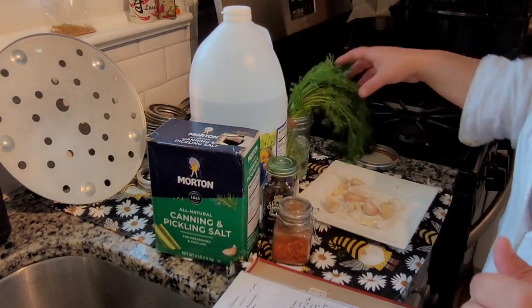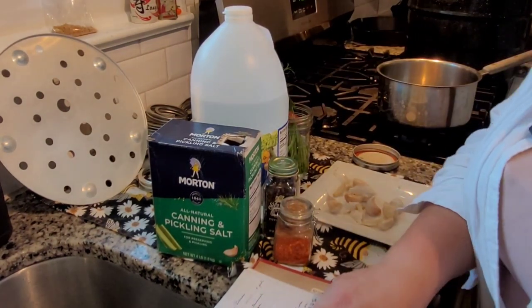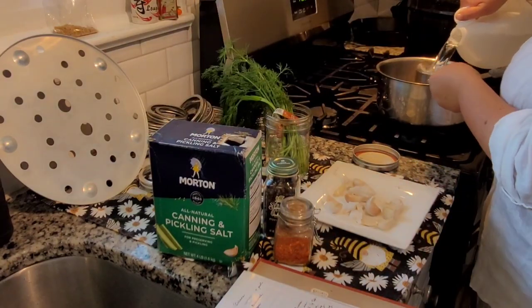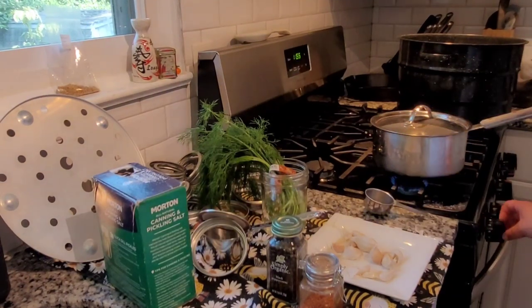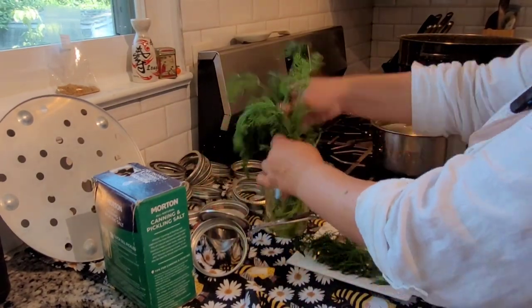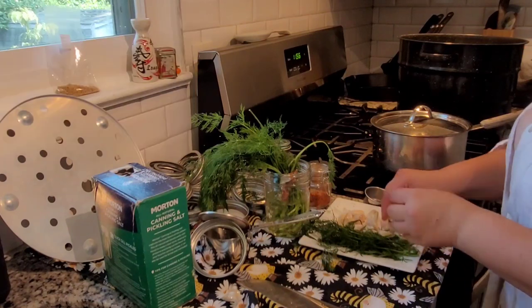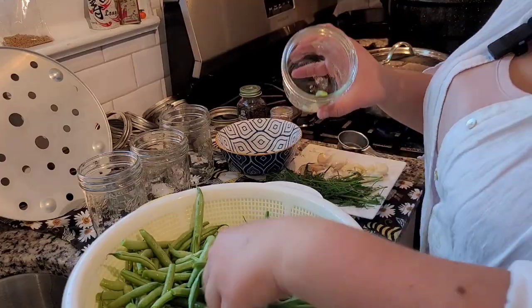The recipe calls for two and a half cups of water and two and a half cups of vinegar — equal parts. For a double batch, do five cups each. One fourth cup salt for the regular batch, or a half cup for the double batch, which is what I ended up doing. Put the lid on the pot because the water, salt, and vinegar creates real fumes. Get it boiling, and also get your water bath canner filled with water and heating up, because that will take 20 to 30 minutes to reach a boil.